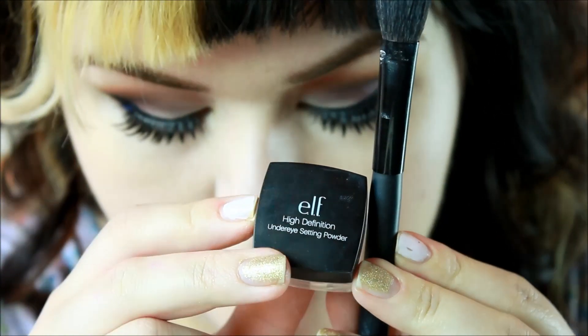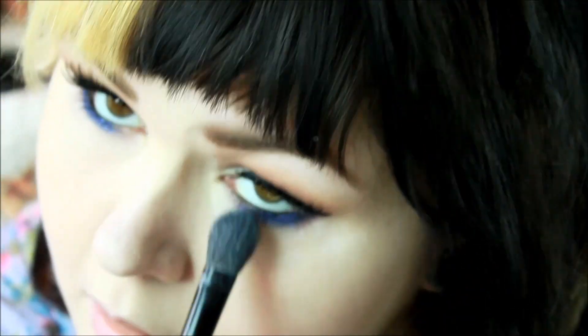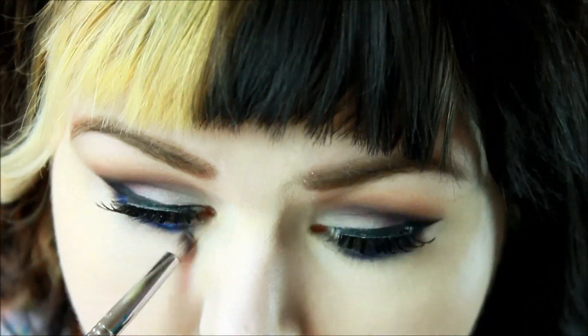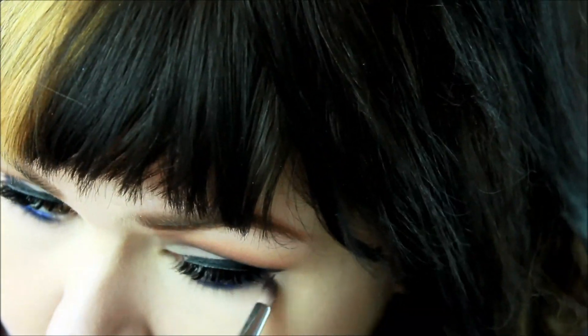Now I'm using my ELF HD Under Eye Setting Powder — I'm loving this stuff so far — just setting that under-eye concealer. Now I'm going in with a pencil brush and blending out that lower lash line.